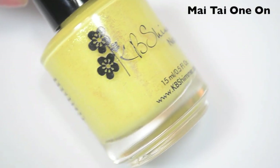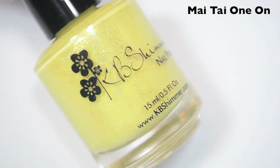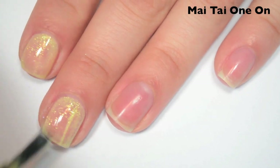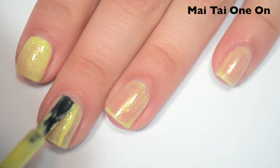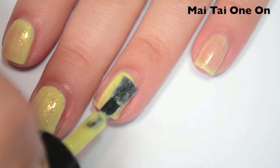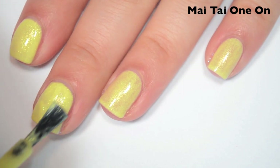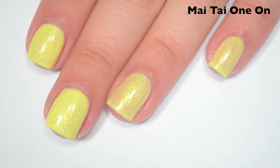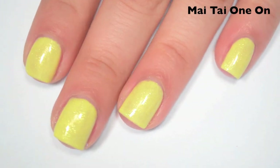The next polish is called My Tie One On, and this is a pastel yellow with a ton of gold to slightly green-shifting shimmer. Here's one coat — pretty sheer and a bit streaky. Here's two coats — starting to build up pretty well, a little bit streaky still. Here's three coats. Three coats covers almost completely. There are still some very minimal streaks, but they don't stand out as much. This one also dries semi-matte, so you will want a top coat.